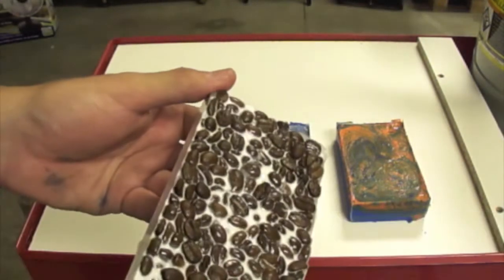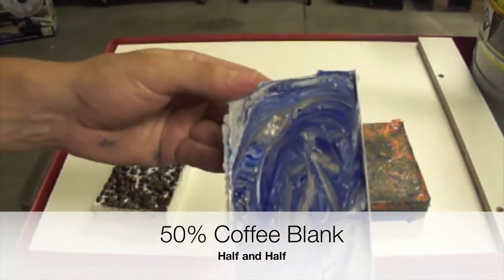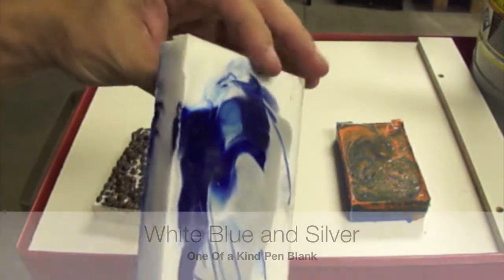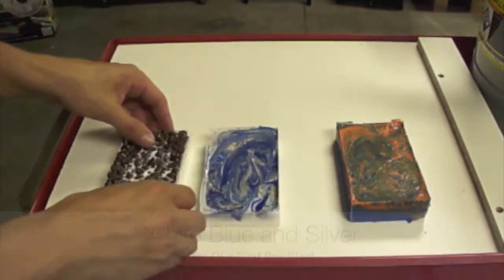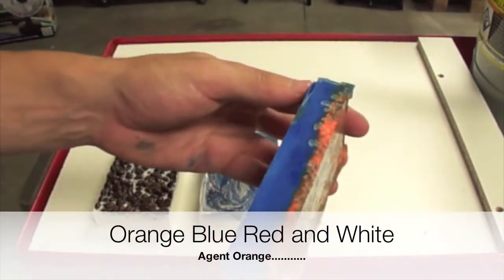Our manufacturing process allows us to produce blocks like the ones that we are seeing, but we can also do single castings for one specific pen. You can choose from our library of available colors and available blanks, or we can custom make one specially for you.